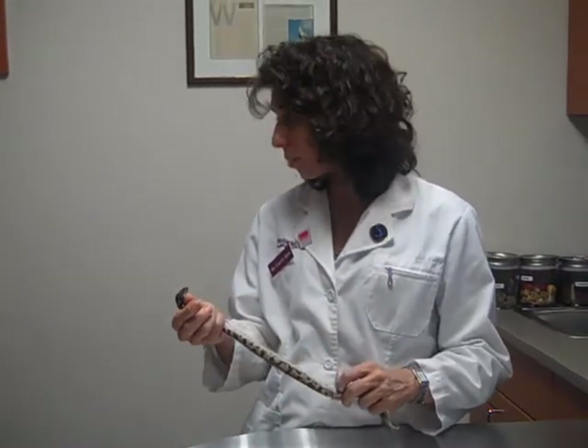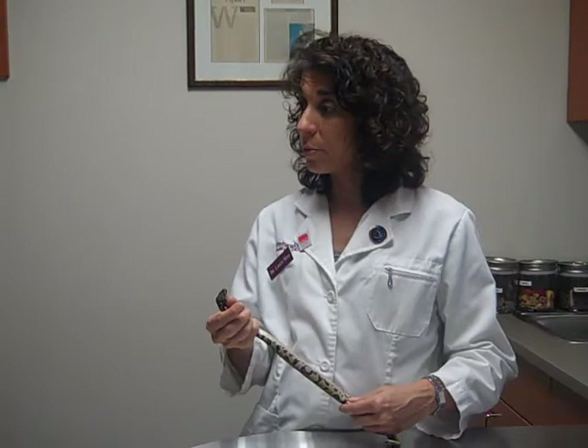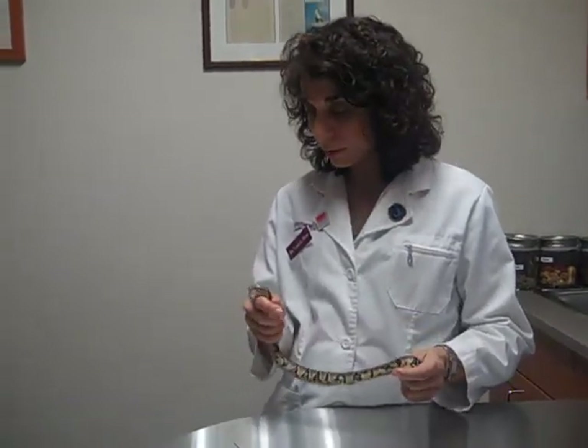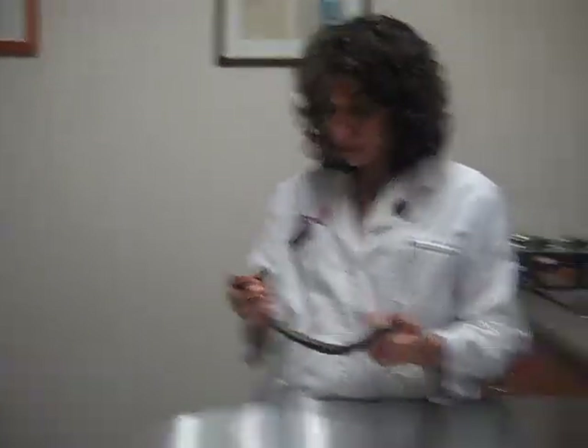We check once a year after that. We're going to do both the dewormer and the tube feeding today. Once she passes stool, bring in a sample and we can check if there's anything else we're not covering. Can we borrow her for a couple minutes? Sure.